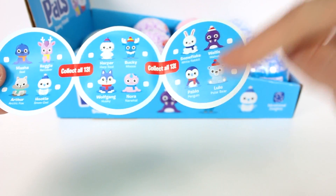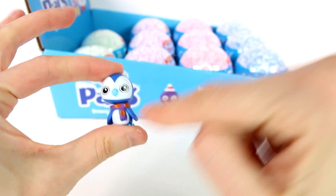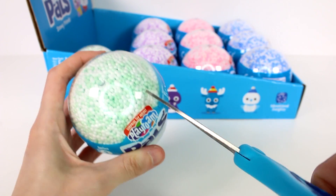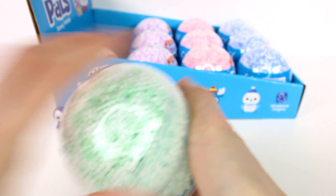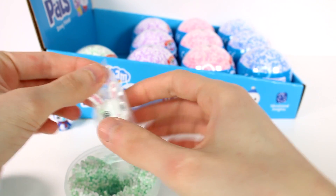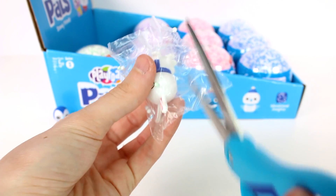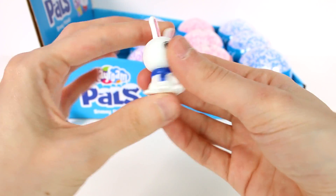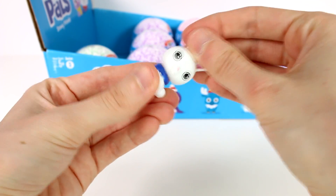Here are all our friends listed out. We have Pablo the penguin first — the head can pop off! He's wearing a cute little scarf — waddle waddle waddle! Let's open up the next green one. We got a bunny — oh my gosh! This is Snowflake the white rabbit. You can build Snowflake a little burrow out of play foam. Their heads can come right off so be careful.